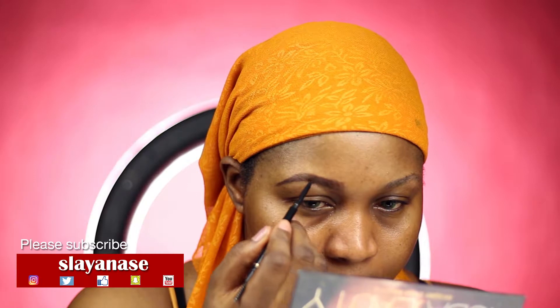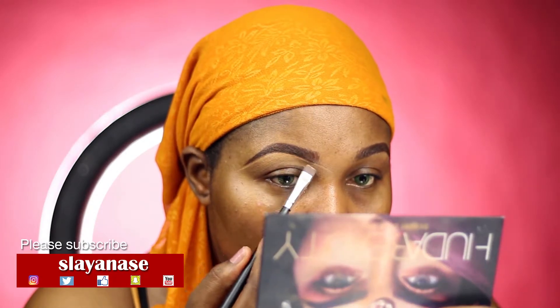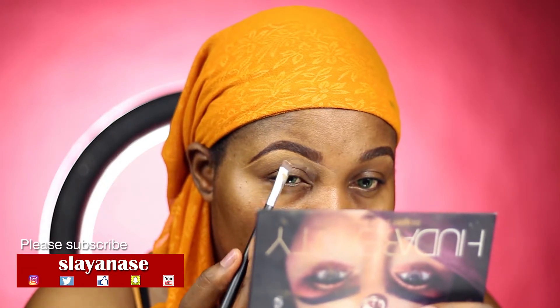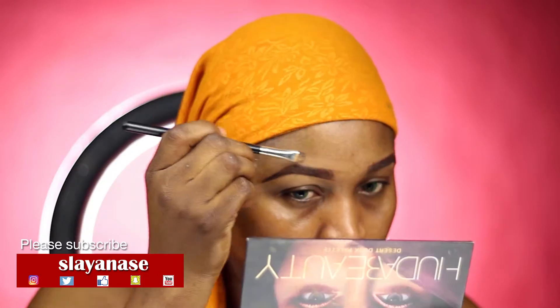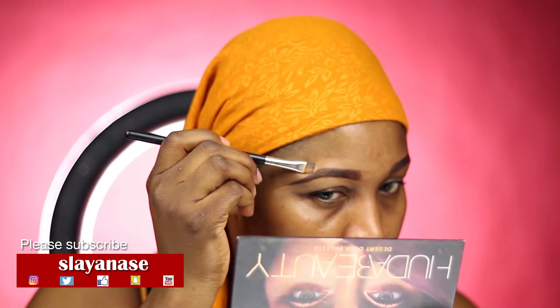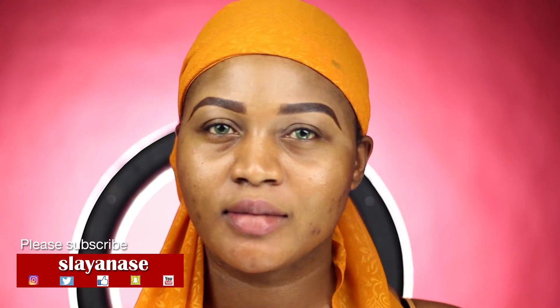You can check them out on Instagram. If you haven't already subscribed to my YouTube channel, please hit the subscription button and the notification bell so you know when I upload my videos. Please follow me on all my social media pages — Facebook, Twitter, Instagram, and Snapchat. Follow, like, share — thank you. Now I'm just cleaning up my brows.